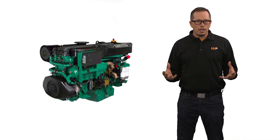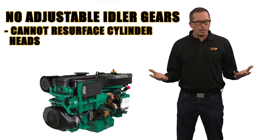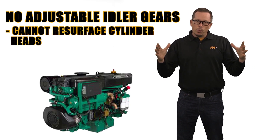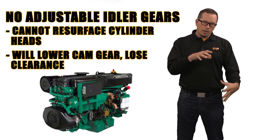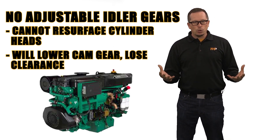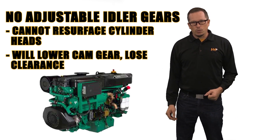There are heads out there — the Volvos, for instance — that don't have an adjustable idler gear on the front. You can't take anything off those heads because when you put the head on it will lower the cam gear down into the gear that drives it, and the lash or clearance will go away. That's not a good situation.